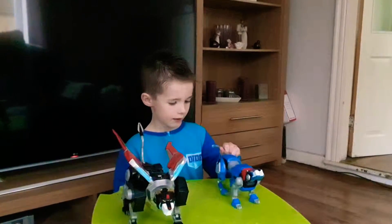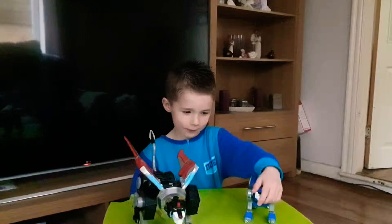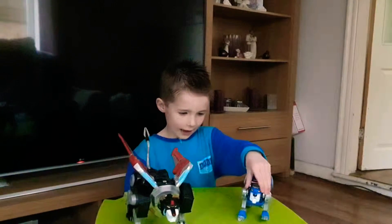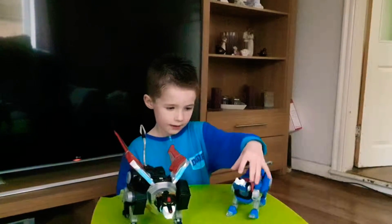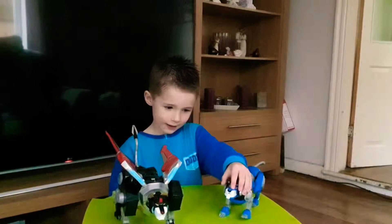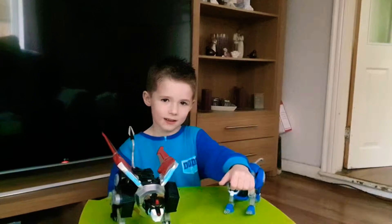It's like home time now, and if you've done something, do it and we'll see you, bye! And wait for the next one.